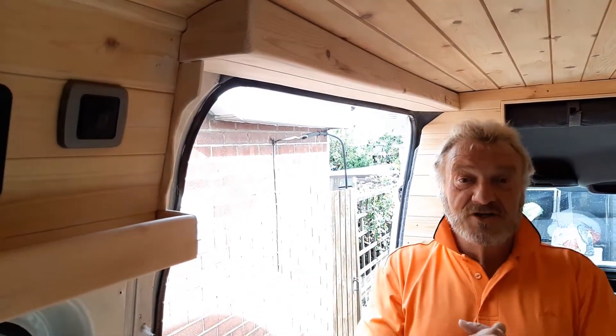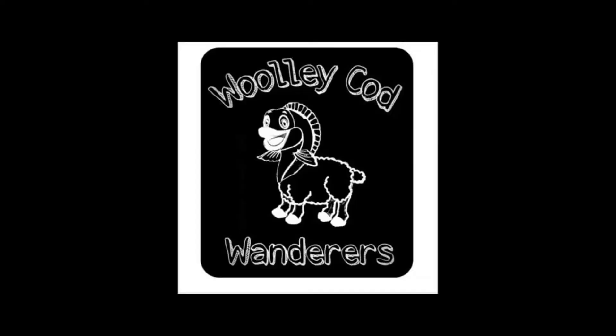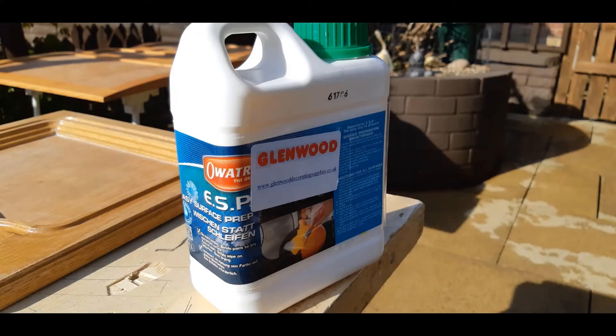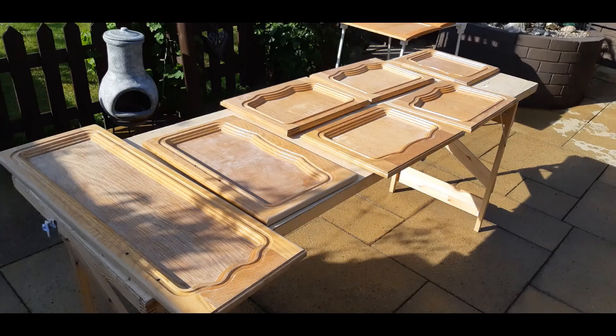So it's only a little short one, but that's where we're at. Better crack on. Bye for now.